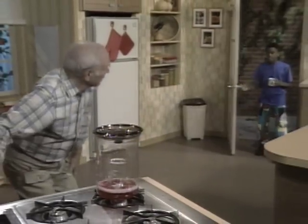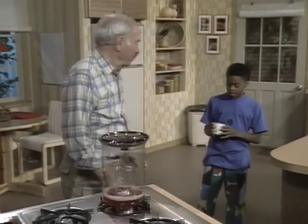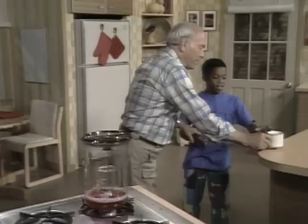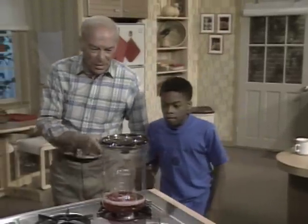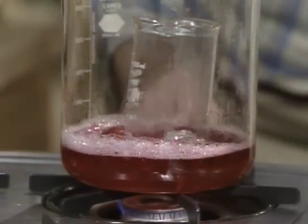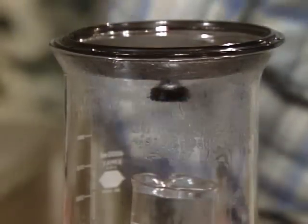Hi, Mr. Wizard. Oh, hi Phillip. I got the water from the sun water purifier. Oh great. You actually got some decent, clean water in there? I hope so. Let's take a look at that, because I wanted you to see what I was doing. I'm doing the same thing you were — I'm boiling water down here, and it's condensing up here at the top, and then dripping down into that beaker in the middle.